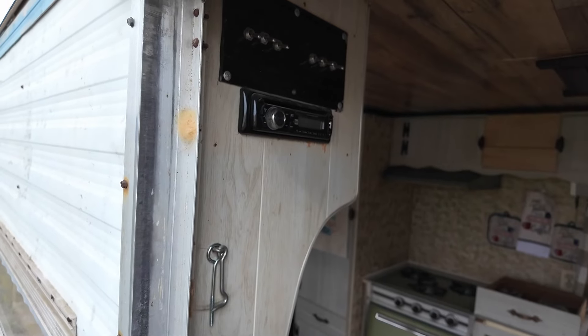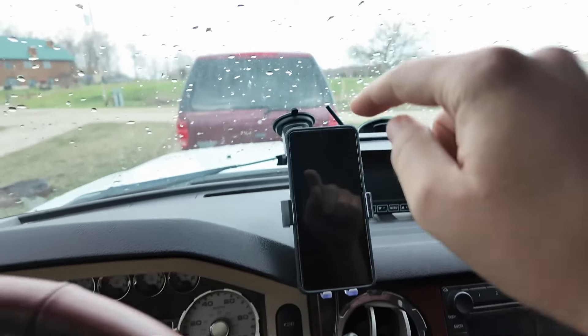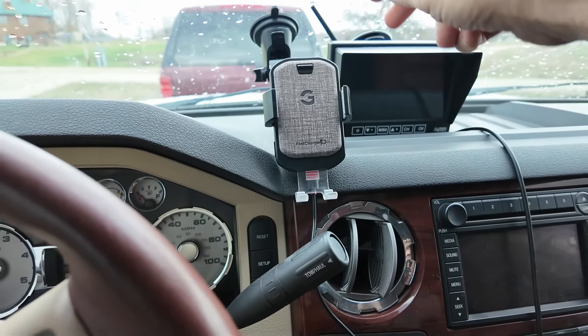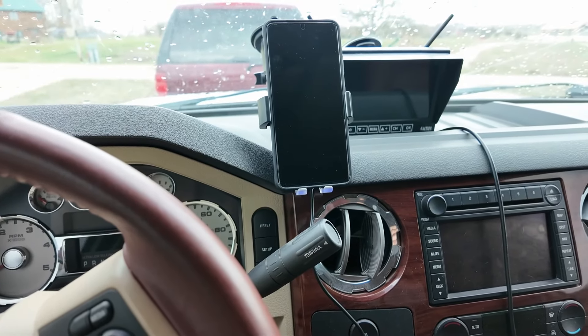My head hits the ceiling because it's a little under six feet tall in here. It's got air conditioning and security. These are in the for-sale position, as you can see on the window — for sale. These are pretty cool old campers — I like them.